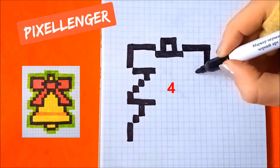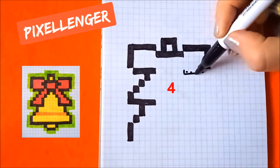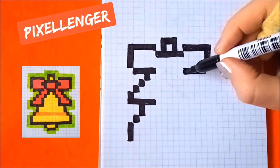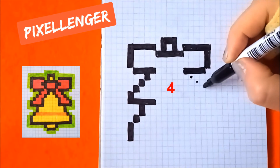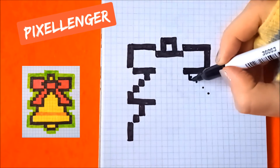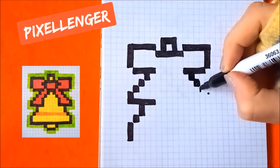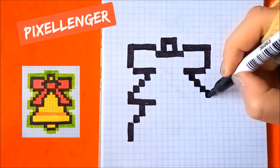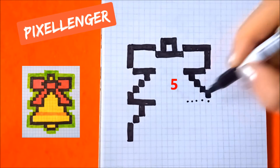Go diagonally to the right, color in three boxes. Go diagonally to the right, color in five boxes up, one by one. From this box go down and coloring five boxes to the left.